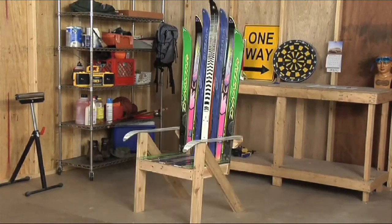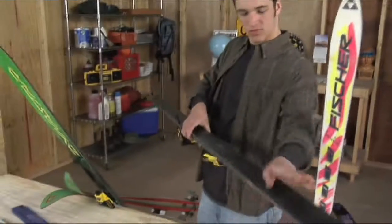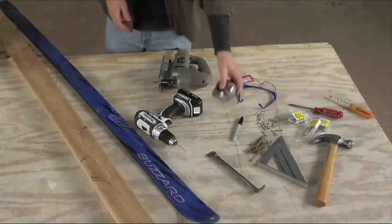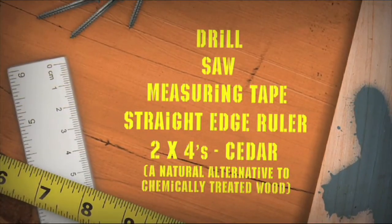Today's Recycled Masterpiece is perfect to keep you in that downhill state of mind. Grab those skied-out skis and create a one-of-a-kind chair, perfect for after-ski parties. Set up is easy with a large table as the ideal work surface. Gather your supplies from the weekend workshop and get started.